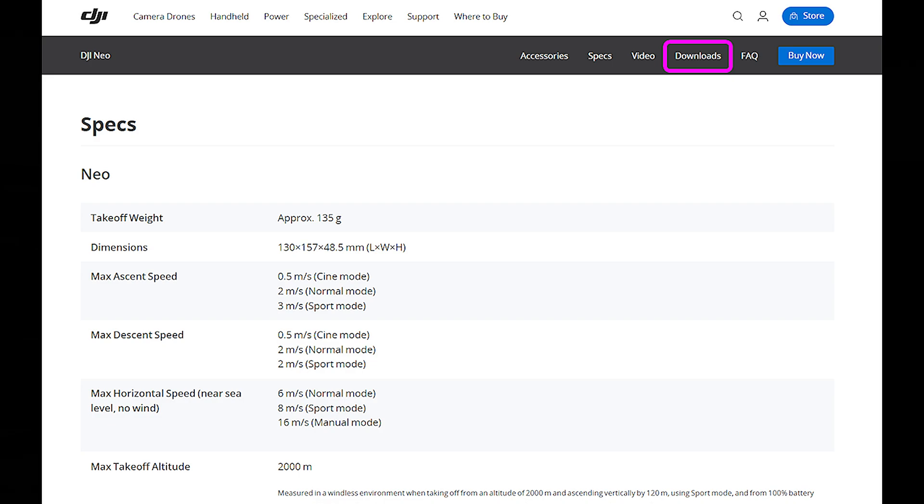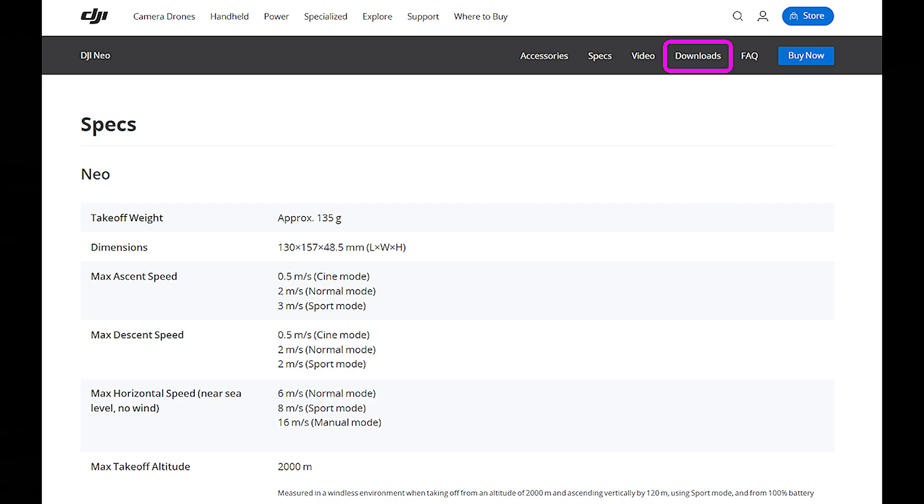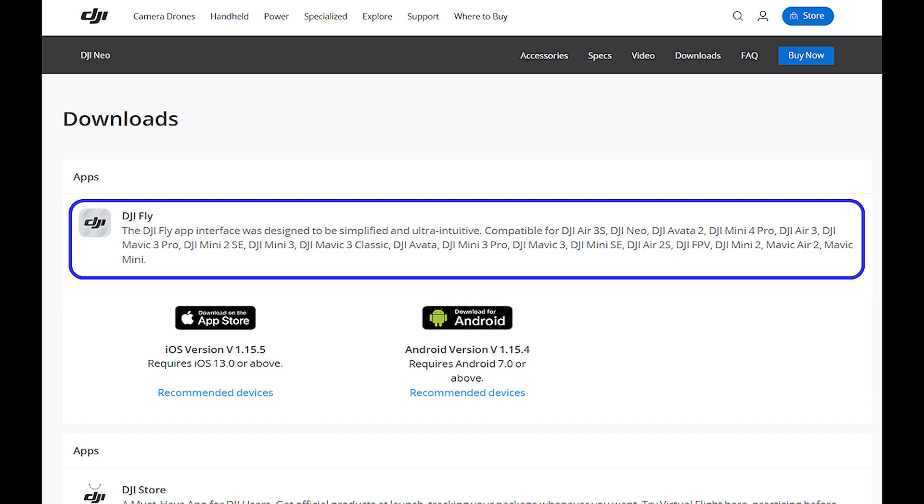Just tap the Downloads icon and that'll take you to the Downloads page — that's where you're going to grab the firmware to update the drone. The first thing you'll see on that page is the DJI Fly application. That's the actual program you'll use on your phone, or if you're using an RC2, it's on the RC2. Make sure you've got the correct version, and it'll show you right there what the latest versions are.